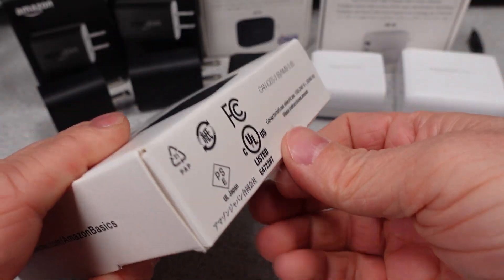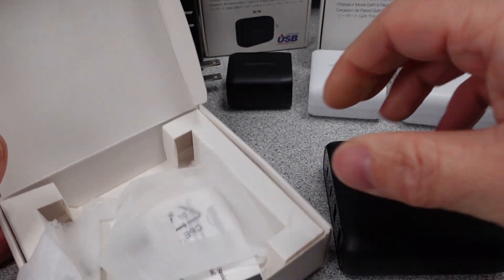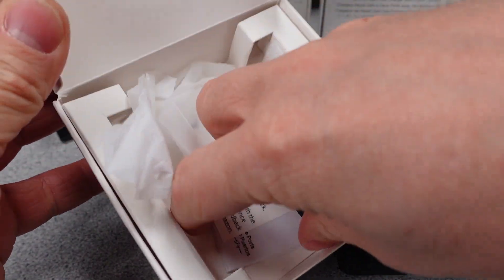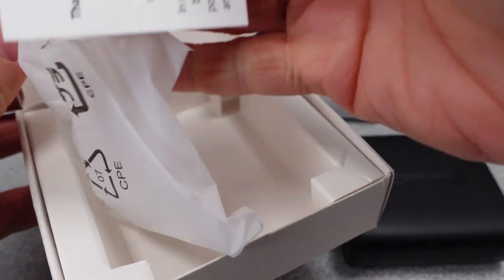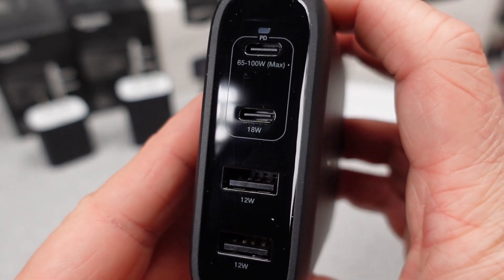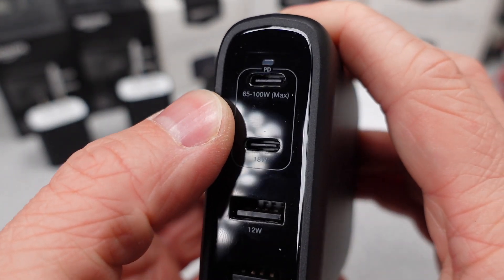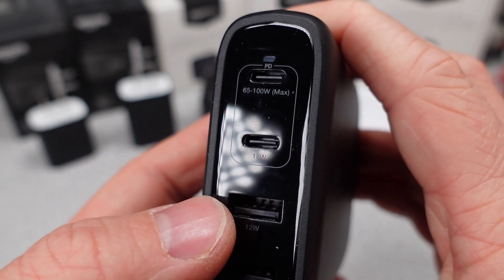I'm going to be following this 100-watt adapter through the opening and testing process. The package opens very easily and is mostly just paper, which is nice. They do have a protective bag around the adapter, but I already removed that. The adapter doesn't look too bad. I did notice that it is available in both black and white finishes.